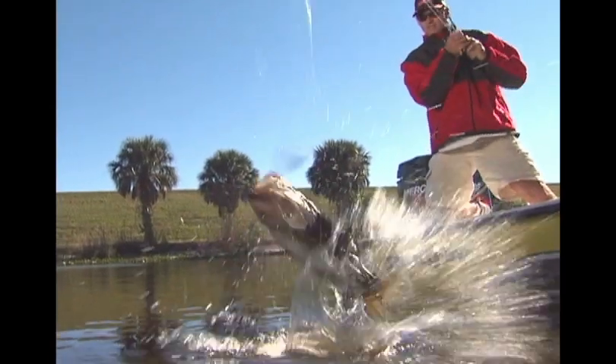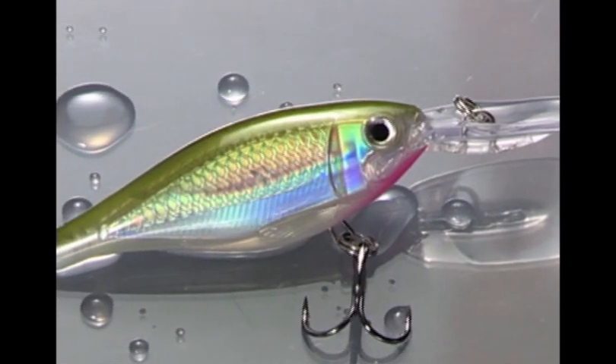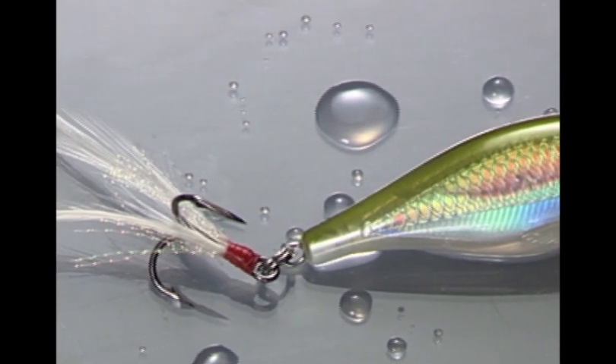The legendary Shadwrap just jumped into warp speed and knocked out the competition. Introducing the X-Wrap Shad from Rapala, bringing the power of X to the dependable Shadwrap, and taking it to the nth degree.